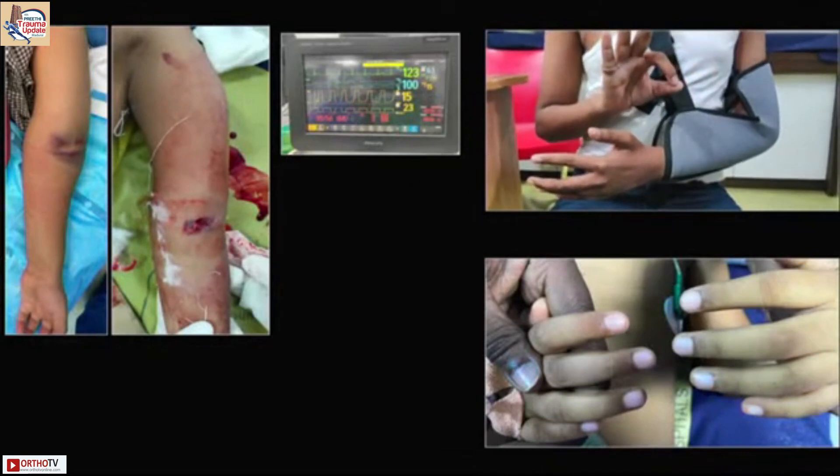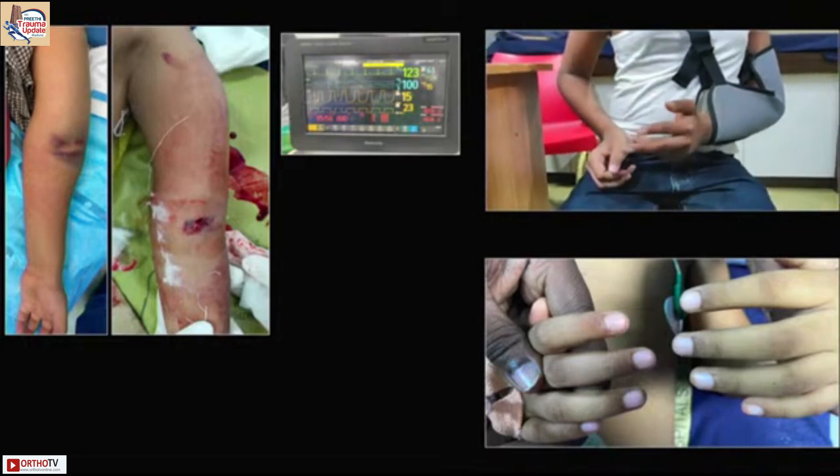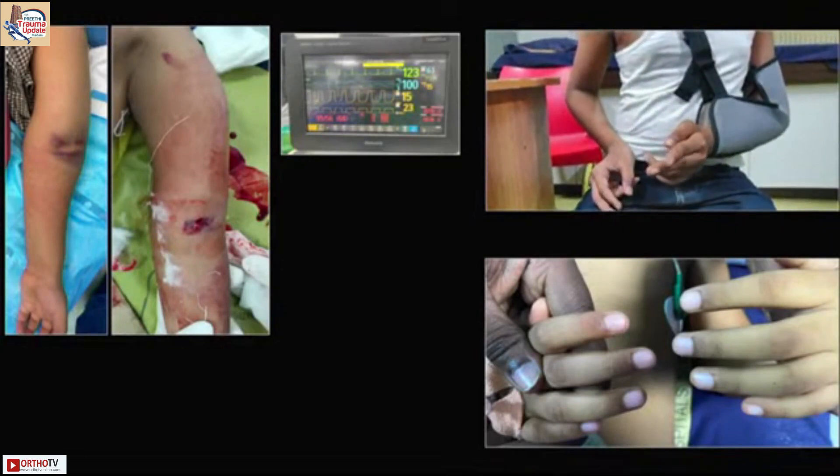Check for all three nerves — if they are able to show thumbs up, give a high-five, and cut like scissors, all the nerves should be intact.